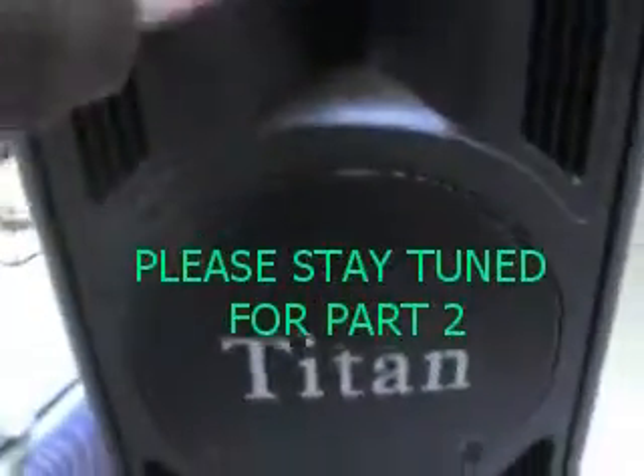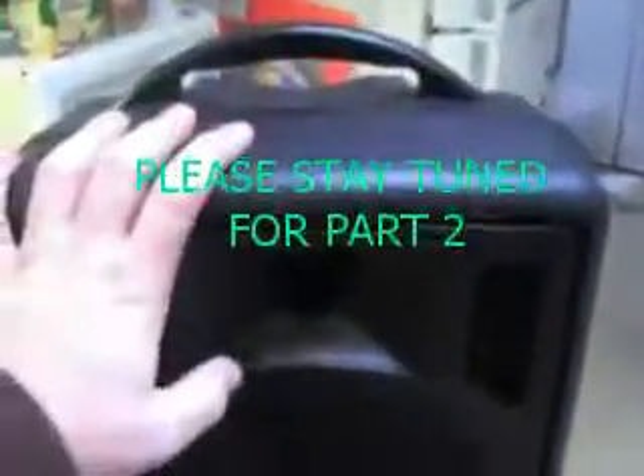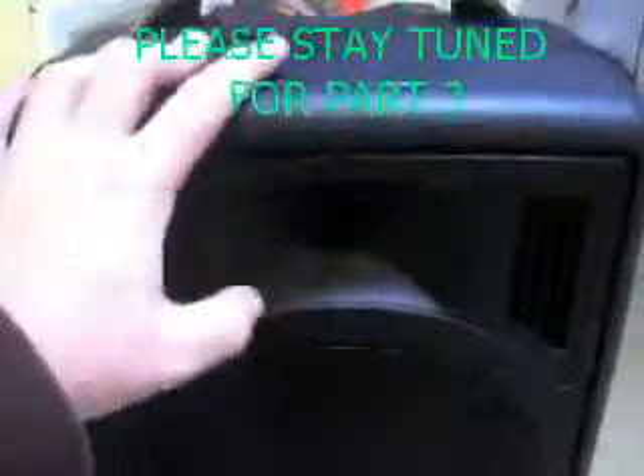That's the speaker. Now let me go on to the microphone portion of this product.